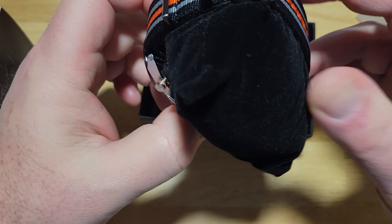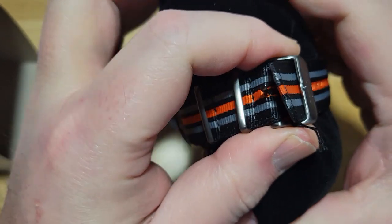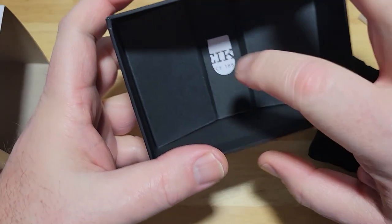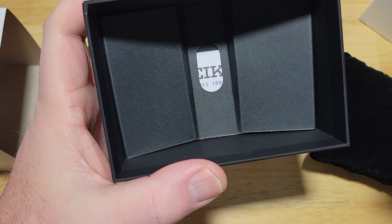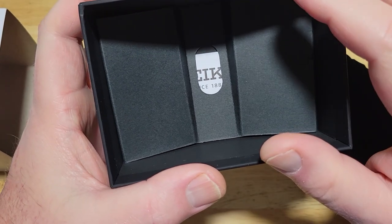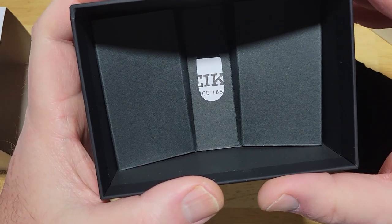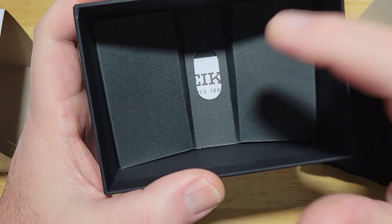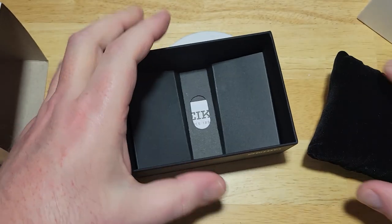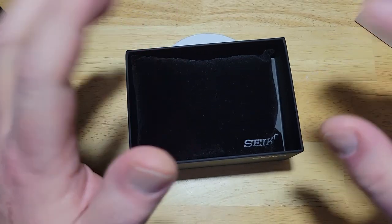Let's go ahead and take it out. I'll tell you the seven specs you need to know, and I'll put the rest in the description field. So far as literature, this is basically just the warranty card. Seiko, like Citizen, has started not putting big manuals in there — no big pamphlets or advertising. It's basically just a warranty card. Everything else, the manual and all that other stuff, is going to be online. Seiko is following suit, trying to be a little better with the environment — save some trees.